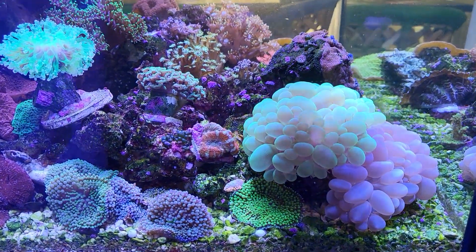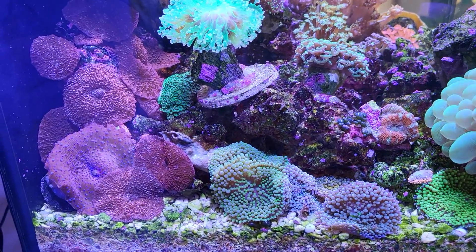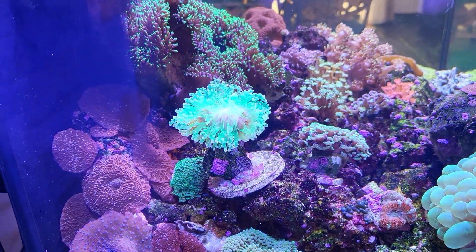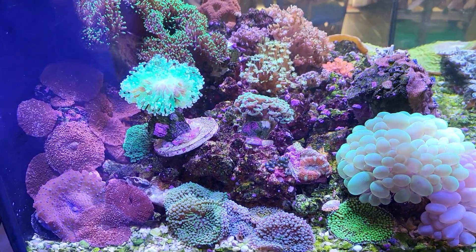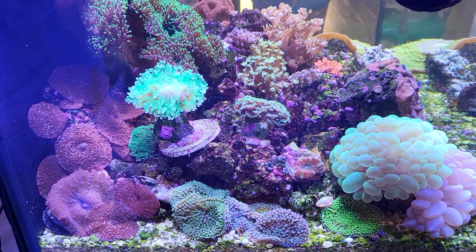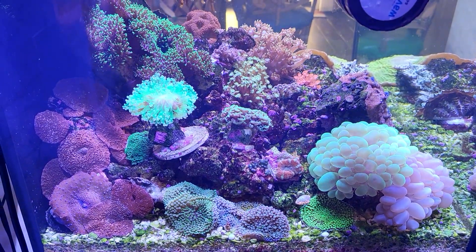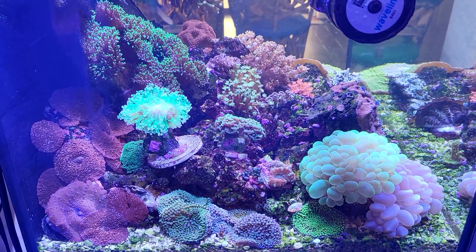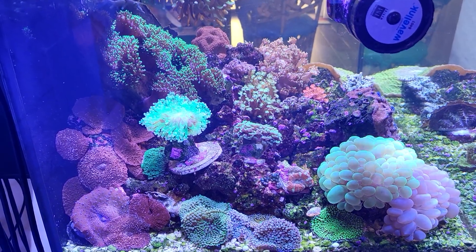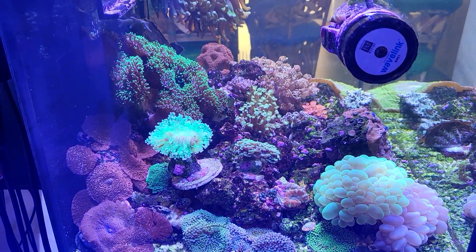The bubble corals are looking great, pushing up against the glass, as well as all the Discosoma and the Florida Ricordea mushrooms. One thing I've noticed with the higher nutrients is that the corals are starting to turn that characteristic rich brown color associated with higher nutrient levels. I remember getting frags from Jason Fox Signature Corals and Tidal Gardens — their frags were always real dark with that rich color from higher nutrients.